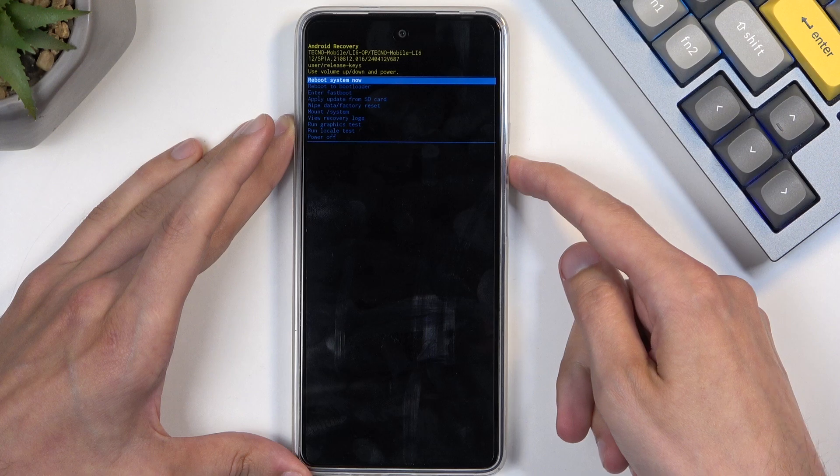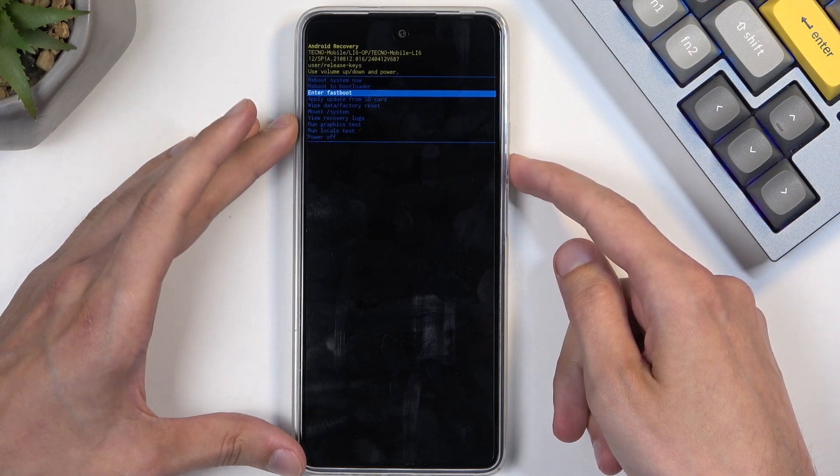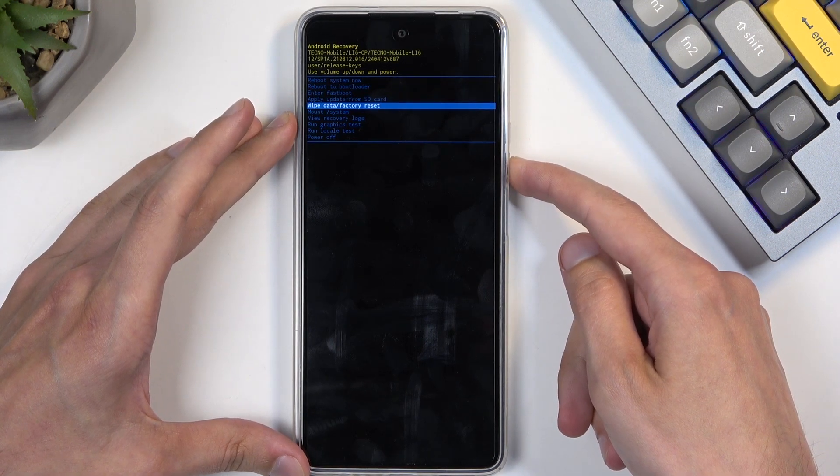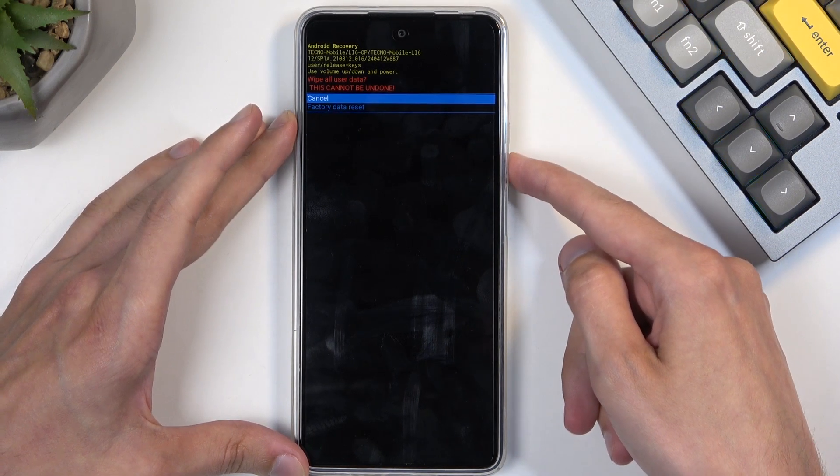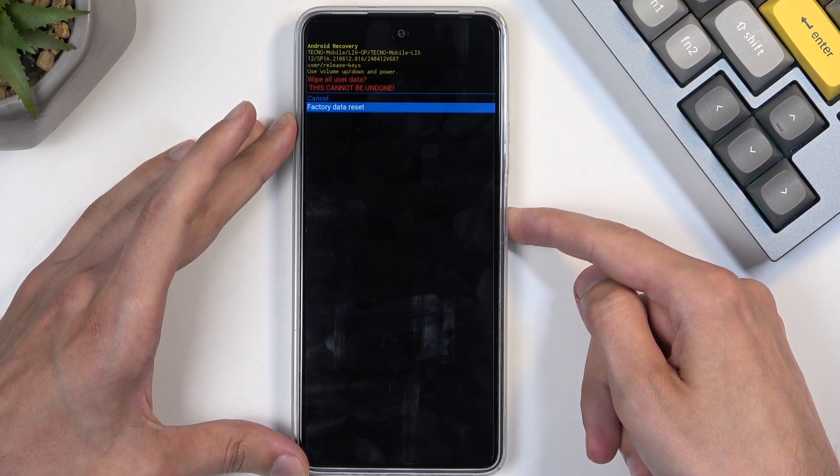Here, using the volume buttons you can scroll — press volume down to scroll down. With that in mind, select wipe data factory reset, confirm it using your power button, then select factory data reset and again confirm that.